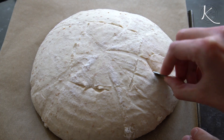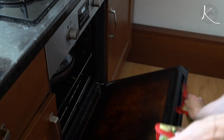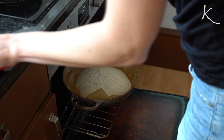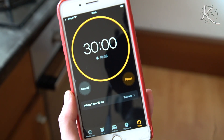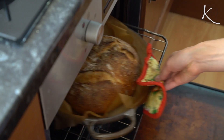The next morning we take it out and it's ready to bake. Let's score this bad boy and see what happens. It's going into a preheated oven — I do this as hot as my oven goes, which is 250 degrees Celsius or about 485 degrees Fahrenheit. I preheat my cast iron Dutch oven in it, add the dough on its parchment paper, 30 minutes later take off the cover, and back in for 15 minutes.